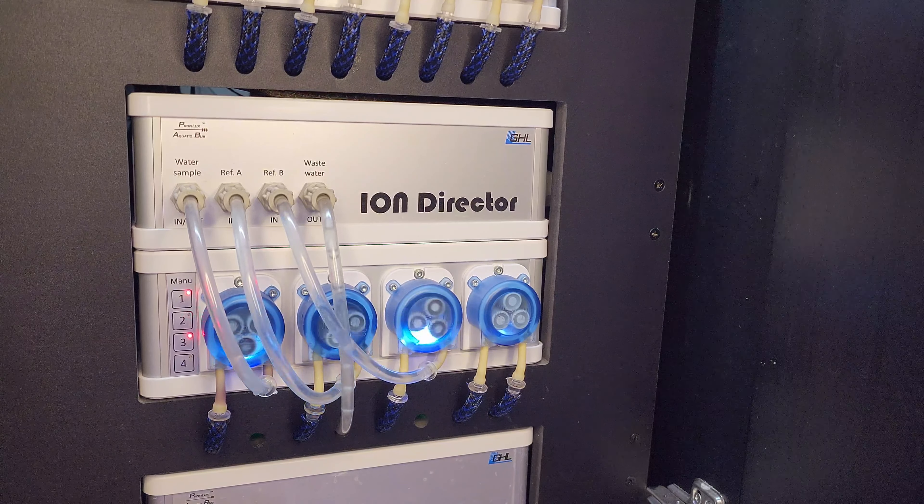Next, I carefully pulled out the controller display cabinet which held the Ion Director and other GHL devices. With the front cabinet now being more accessible, it was time to start disconnecting the inlet tubes for all three pump heads. I have to do this because in order to pull the old sensor out, I first have to empty out the liquids inside the Ion Director to prevent any spills. I then connected to my Proflux and went to the Ion Director settings page to run the empty measurement cell function, which actually empties the inside of the Ion Director.